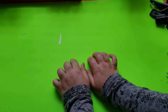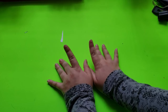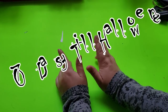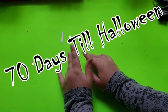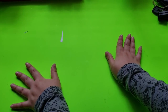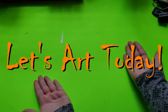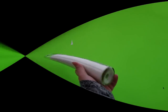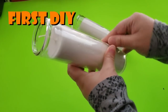Hello everyone, welcome back to my channel where I like to make, create, and inspire fun art things with you. Today we are back with our 70 days until Halloween series and I have three quick and easy DIYs to show you. Without further ado, let's art today!